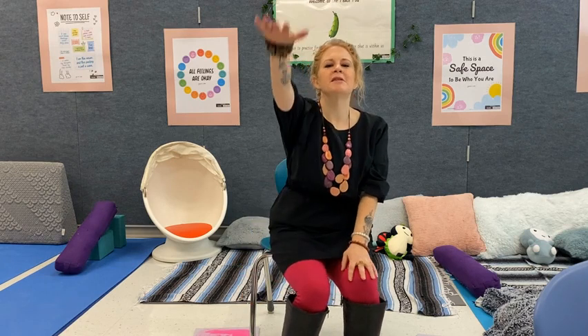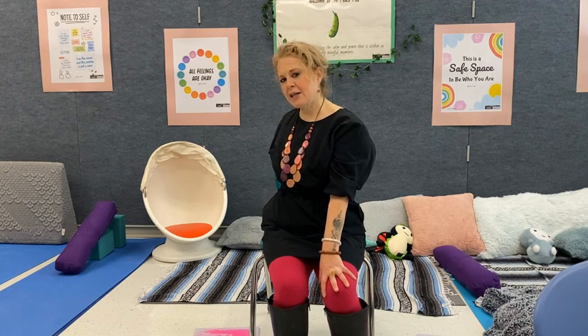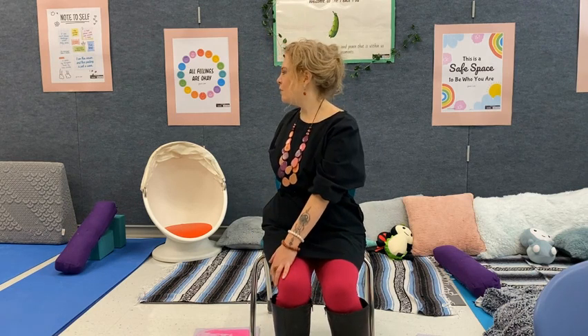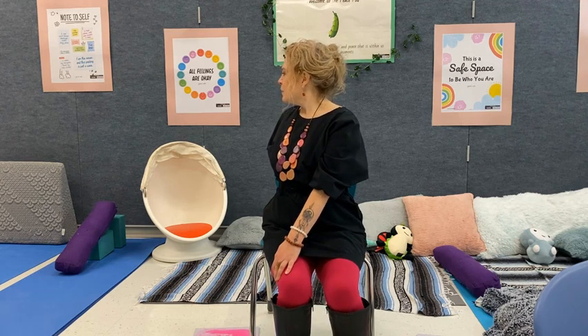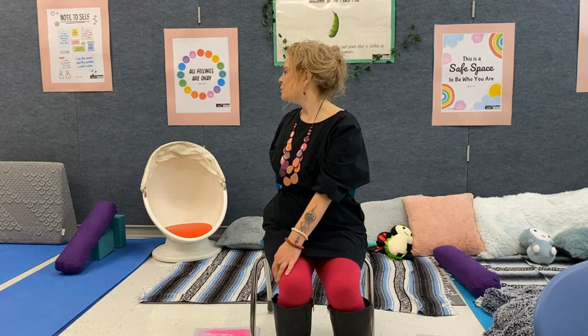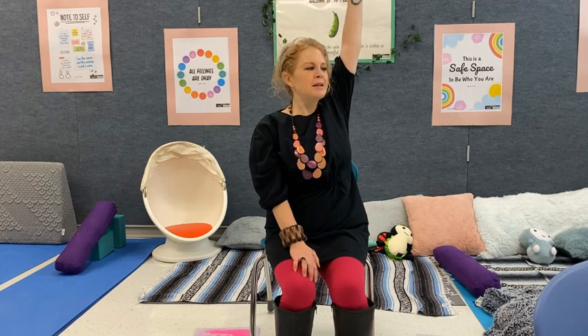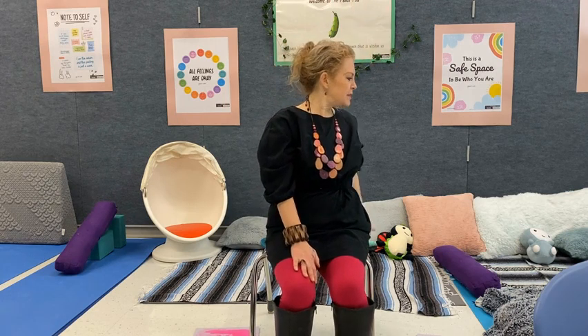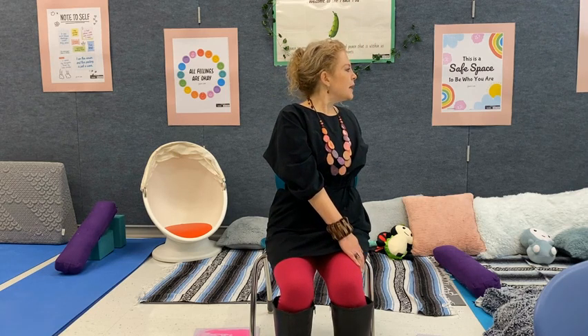To finish the practice, I invite you to raise one arm to the sky. You're going to take a twist to look behind you and float your hand back behind the chair or floor and pause here in the twist and take a breath. And to balance it out on the other side — arm floats up high to the sky, turning the body around to twist and hold the chair. Straighten that back. Take a deep breath in and out.